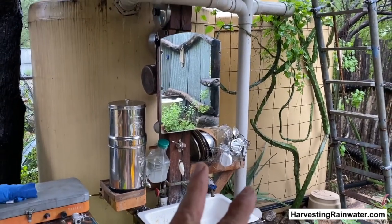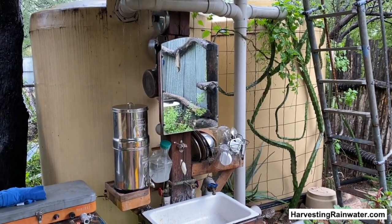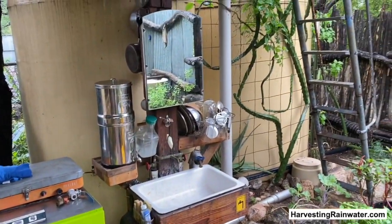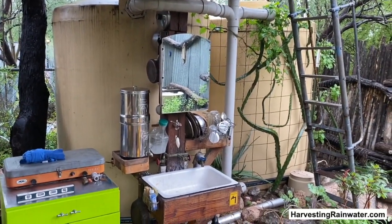There are a number of ways that I passively filter the water before it gets to this faucet. You can check out my books — especially volume one — and another video for more info on that. But let's look at some other ways that I'm maximizing the capacity of my rainwater tanks.